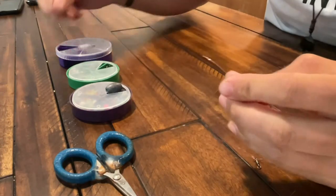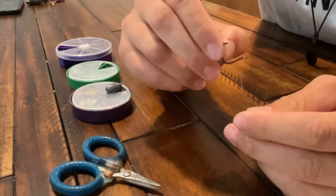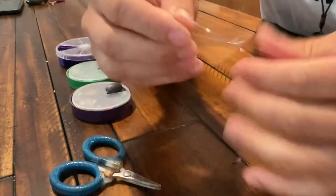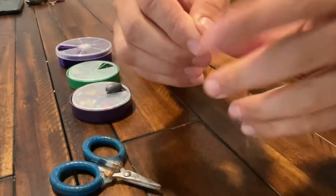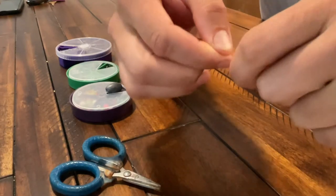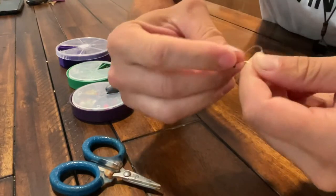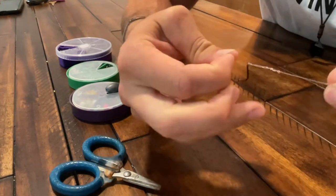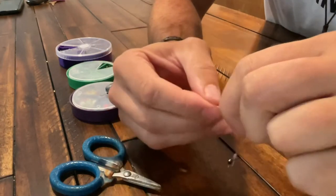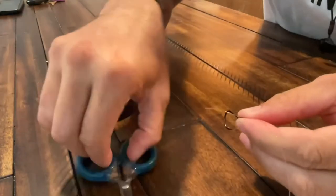For the hook, I like to use the Owner SSW hook. They're very sharp hooks and they're perfect for sheepshead and black drum. Make a loop and then five twists, go through the loop again — just like that. Clip that tag end off.